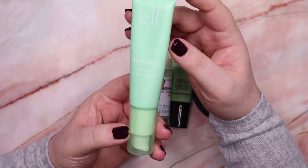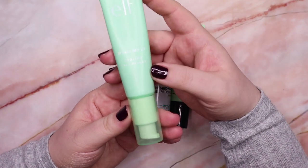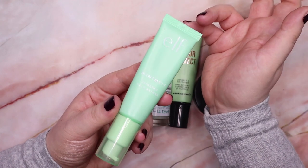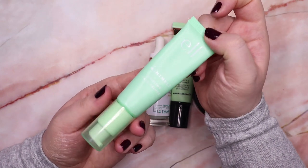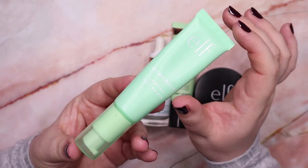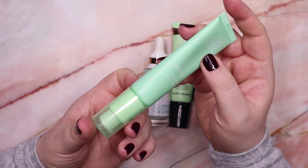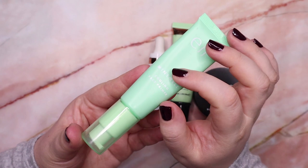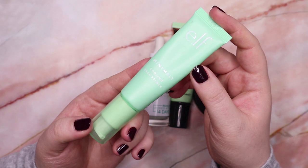Then I do have the Mint Melt Cooling Face Primer from ELF and it's actually exactly the same as the Milk Hydro Grip Primer — a pretty exact dupe. I didn't like the one from Milk either, and neither do I like this one. I just don't like this gel texture on my skin — it doesn't work with my skin type. There's nothing really wrong with it, but I just don't like the gel formula, so I'm going to declutter this one.